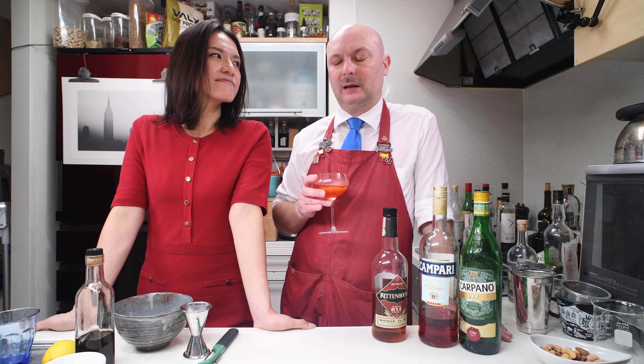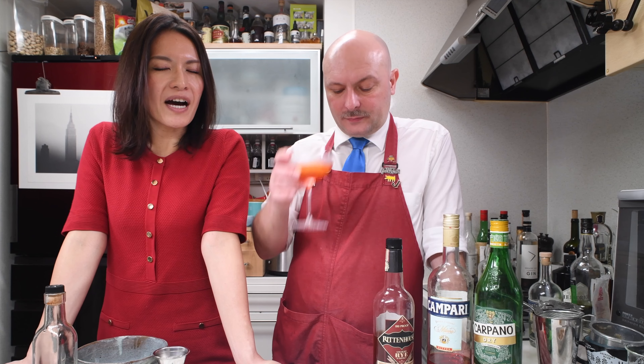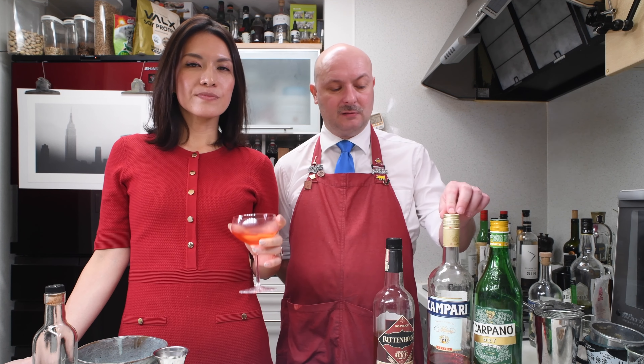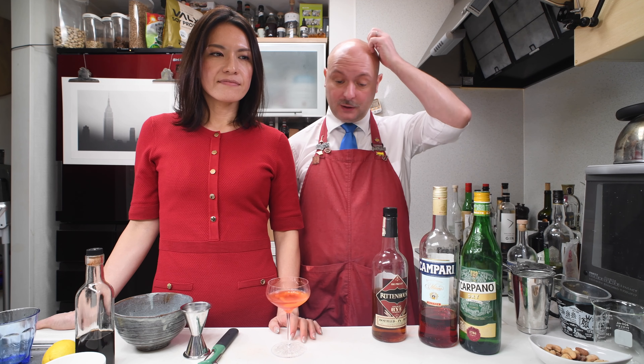You should know what you're getting into. One or two sips might knock you out depending on how much alcohol you can take. It's really good. The sweetness underlying the cocktail is really coming from the Campari — it has a good chunk of sugar in it. But normally I'd just associate it with spices, not sugar.